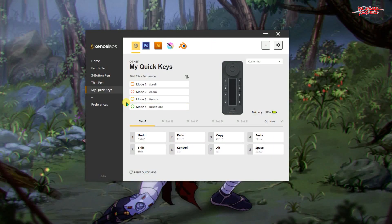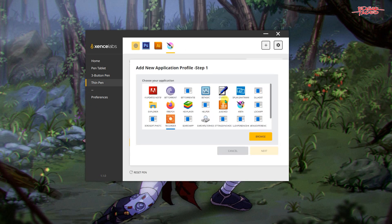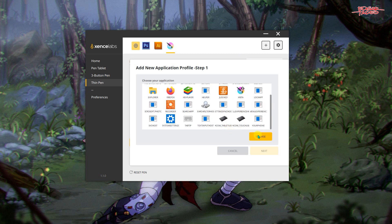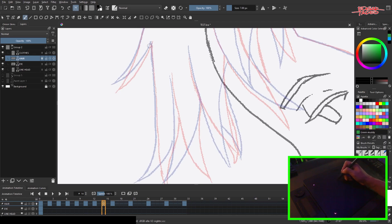Changing the settings is an easy setup. You can use the default settings or customize it yourself according to your application. Just click the plus sign to add an application you want to make a custom shortcut. Having quick keys is good, but if you are more comfortable on the keyboard like me, you can disregard this add-on.